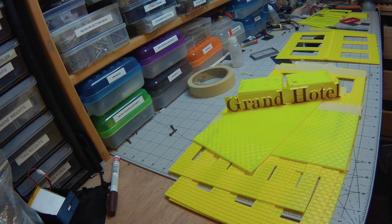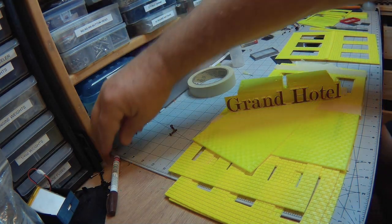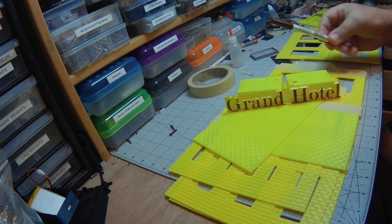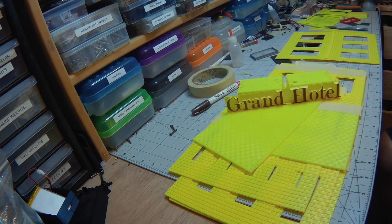Welcome back. As you can see, we have a sign for the Grand Hotel. Used a paint marker, Sharpie, for the color and the letters.